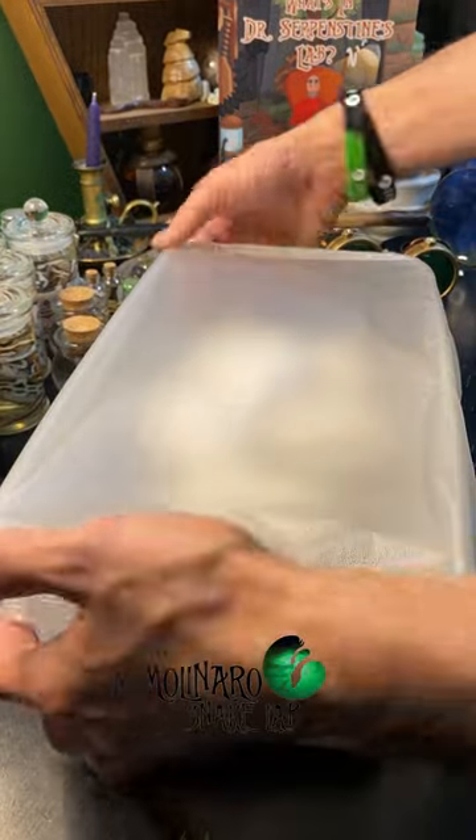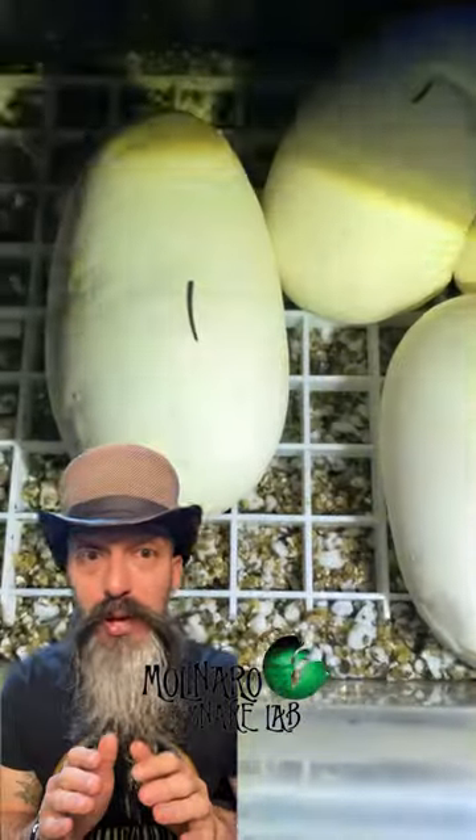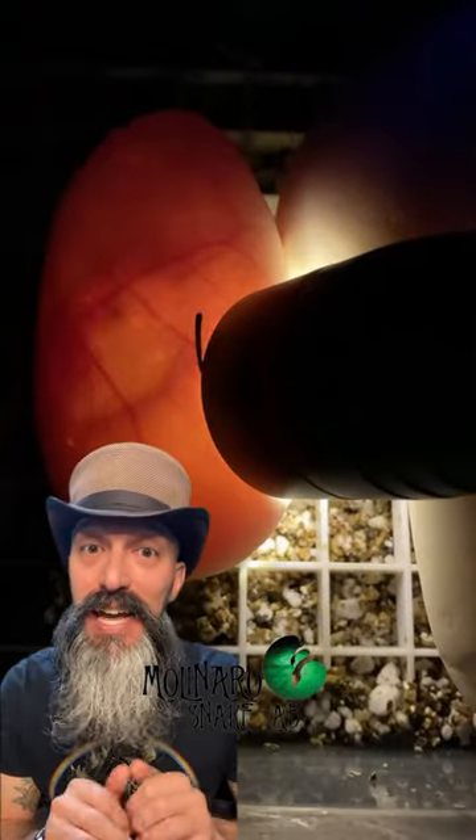These ball python eggs are on day two of incubation, and today we're going to candle them. When candling, the main thing I'm looking for is the presence of veins inside of the egg.